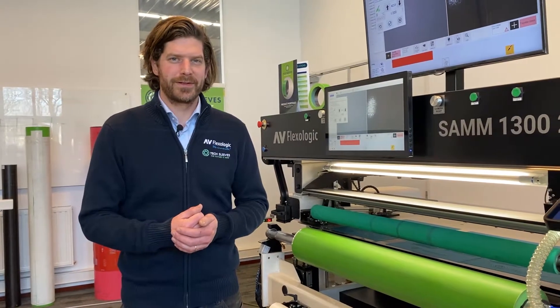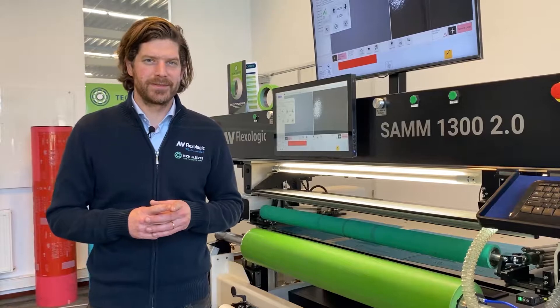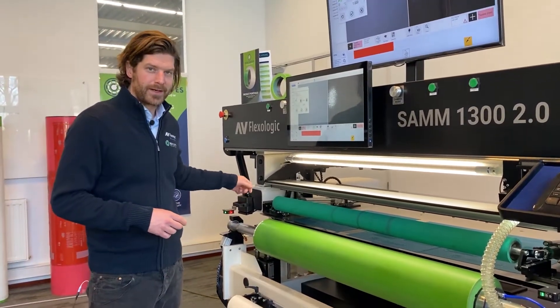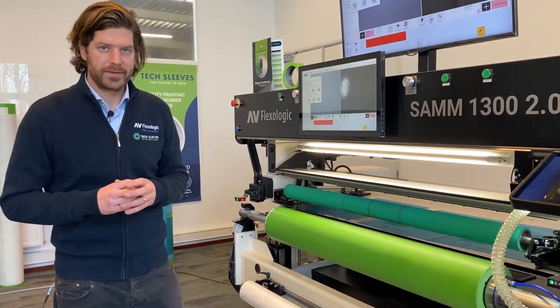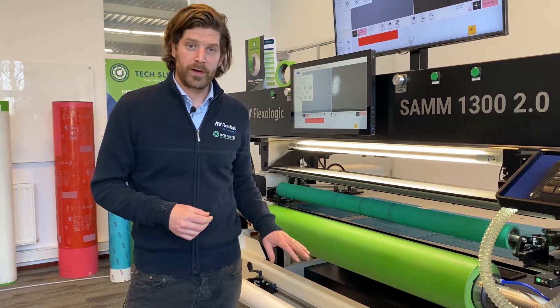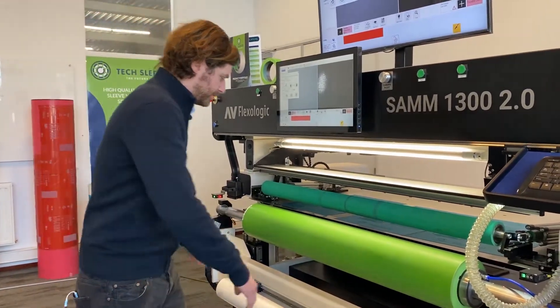Hi everyone, I'm Martijn from AVFlex Logic. I'm going to show you a super cool feature of our mounting machines, which is the tape holder in combination with cutting knife. The cutting knife has a ceramic round blade that actually rolls over the sleeve, and the tape holder holds the tape parallel to the sleeve.